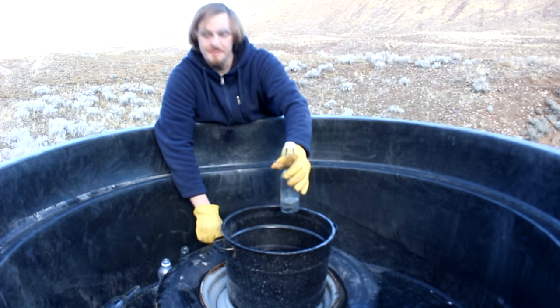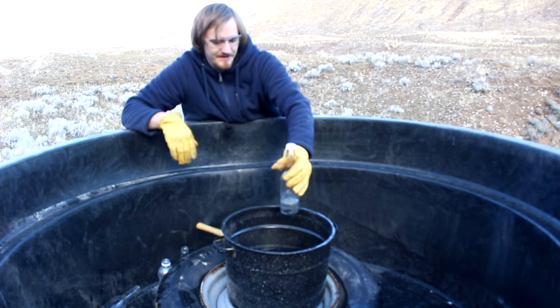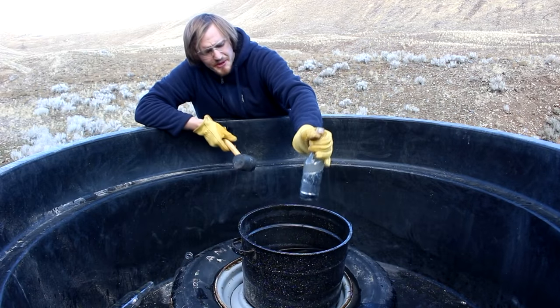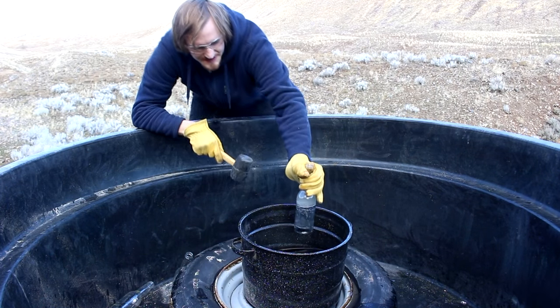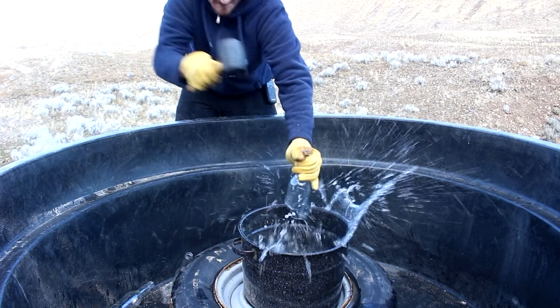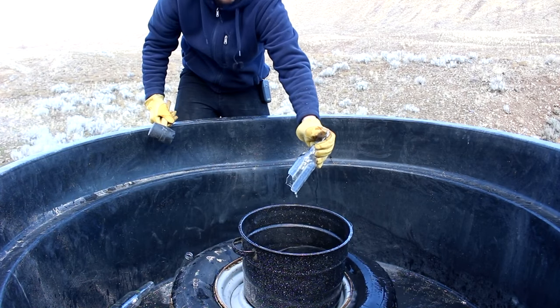To finish off, I'm going to break this one more time with a little bit wider shot on the high speed. I put some more mercury in there along with a little bit of water. Let's hit this again and see what it does. Now it broke.